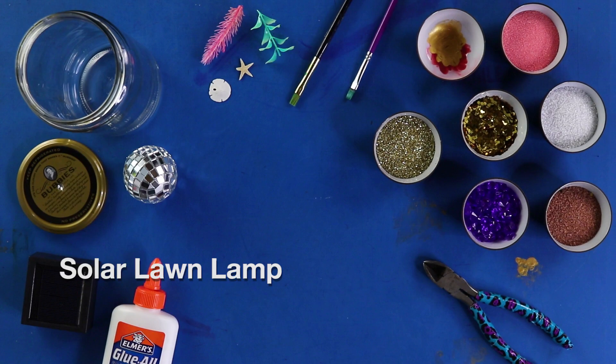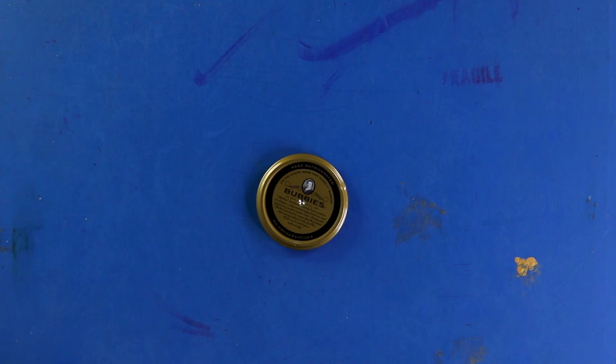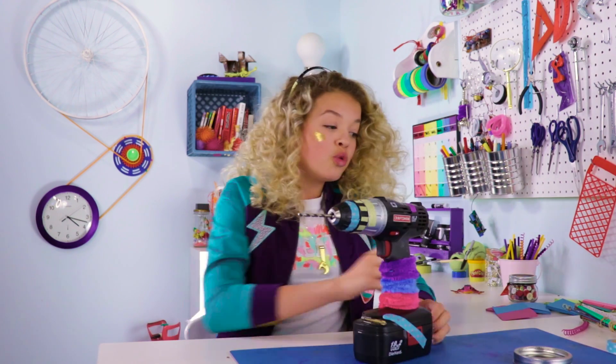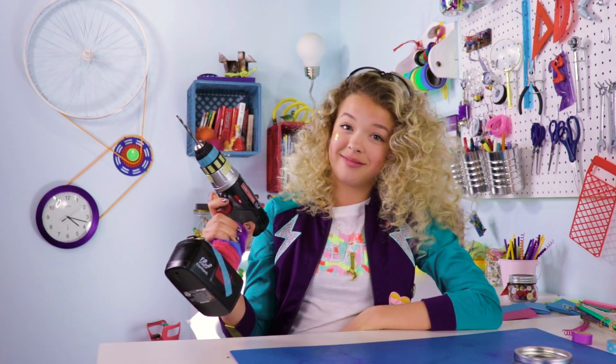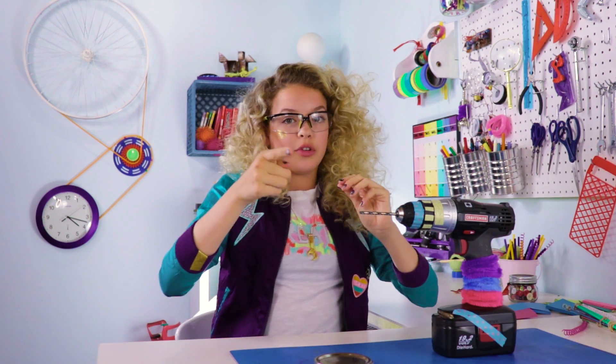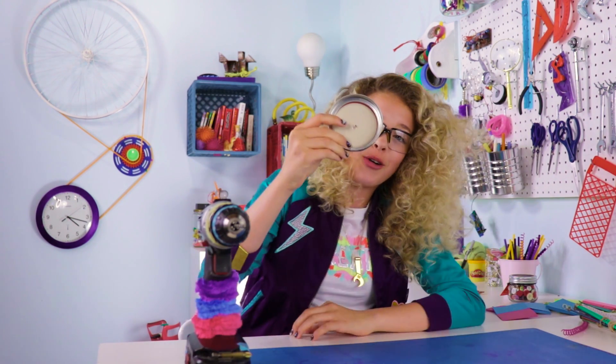Introducing solar party lights. For this DIY, we'll use a solar lawn lamp, colorful sand, glass beads, glue, clear jars, and some fun stuff to fill the jars with. First, you're going to drill a hole in the cap. I named the beautiful drill Felicia. You can be scared of Felicia — she's sassy, but productive. Safety first. So we're going to take Felicia, and there you go.